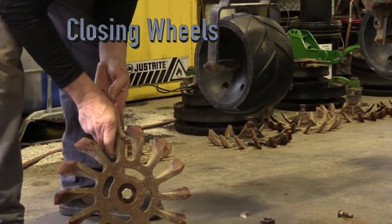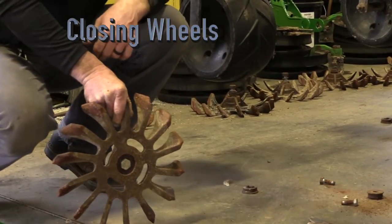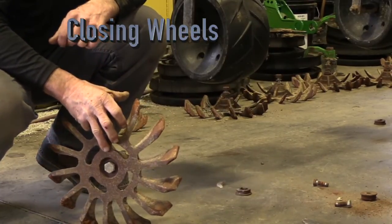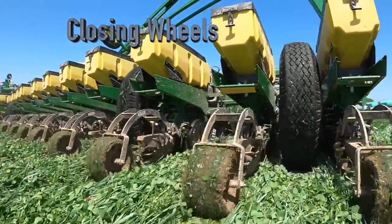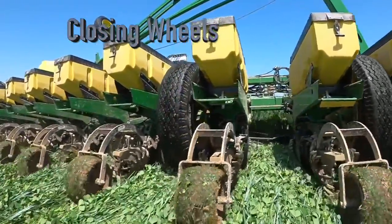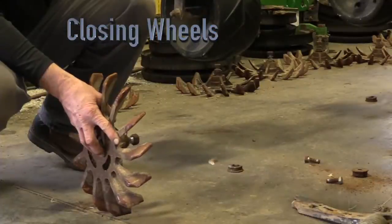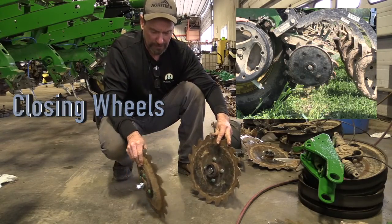Running on the closing wheels we have dual paddle wheels — they're Yetters. We've had these on here for probably eight or nine years and we really like them. They don't tangle too much in the cover crop. This is what we run on this John Deere planter, along with a firming wheel behind it. When the ground is right and has a little fluffiness to it, the firming wheel packs it down and makes a really nice seed bed.